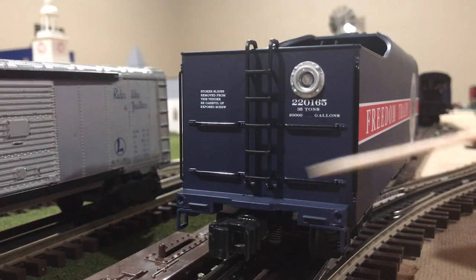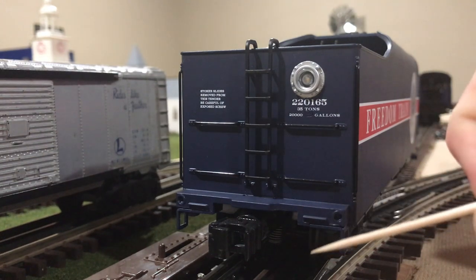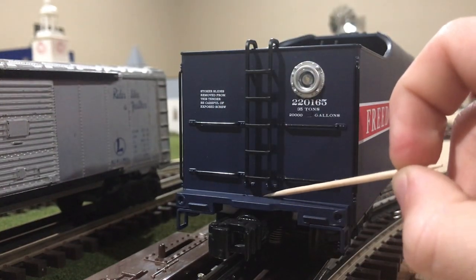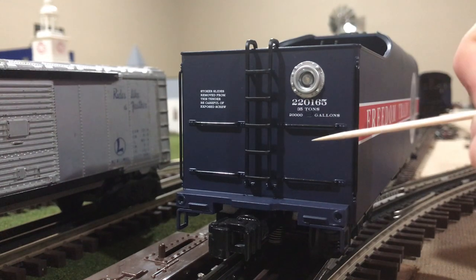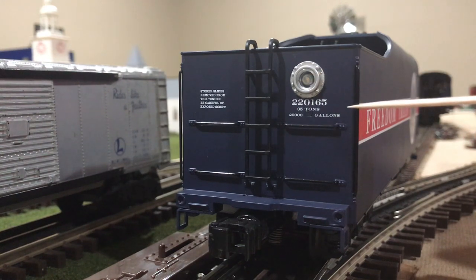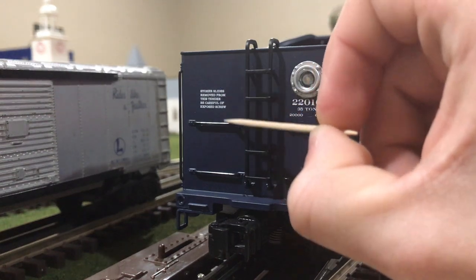Looking at the back end of the tender, we can first see an operating electro coupler. Besides that, we have two separately applied ladder stanchions leading up to the rear tender deck. On the back panel, we have a separately applied ladder going up to the top tender deck, as well as four separately applied grab irons. We also have the rear marker light, and some legible measurement facts indicating how many tons the tender holds, how many gallons it can hold, and some more legible reading here.